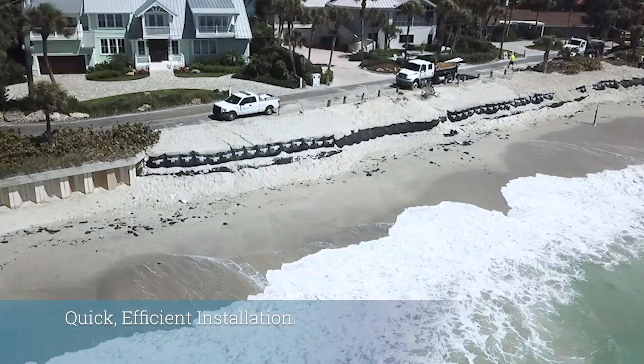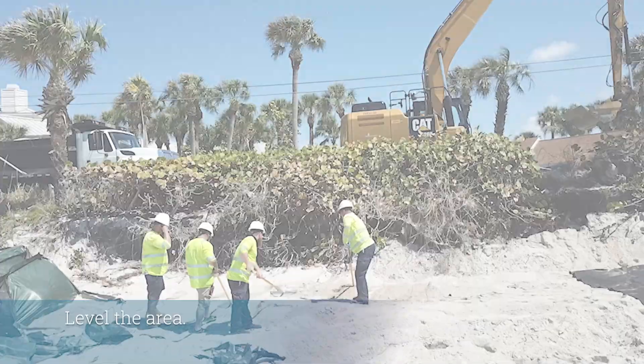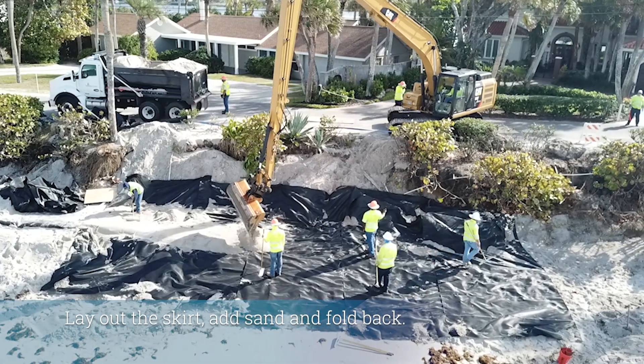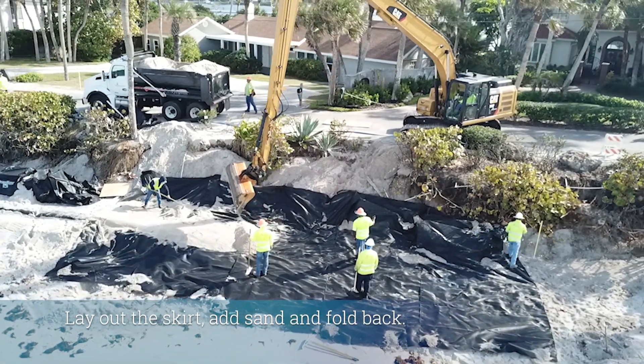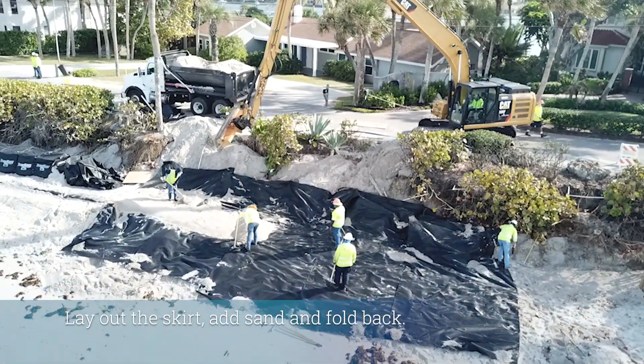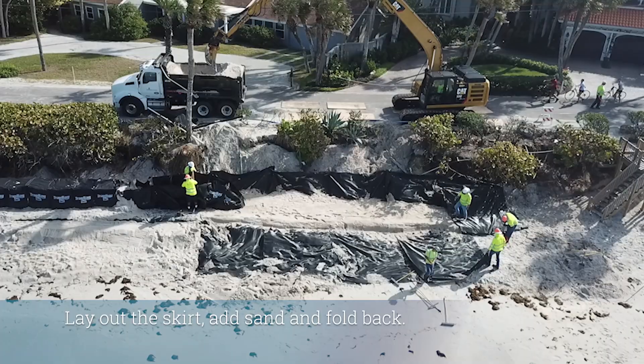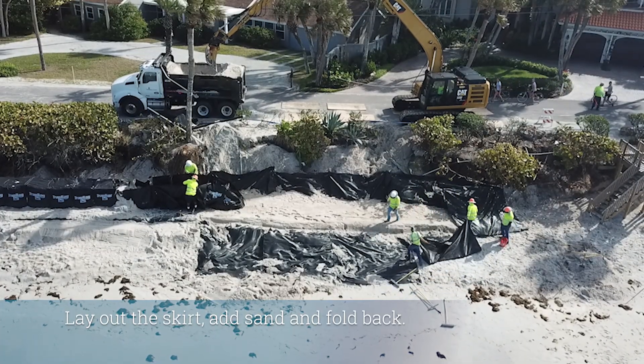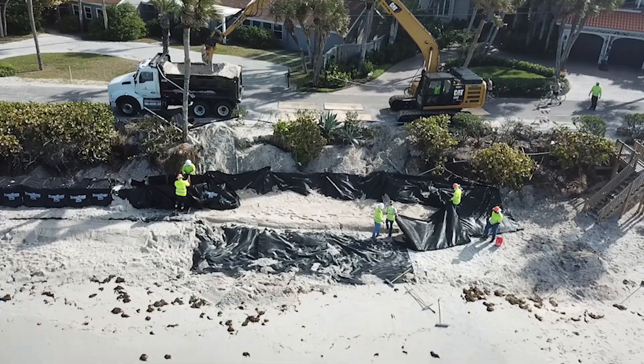For a quick and efficient installation, start by leveling the area. You will need to lay down the scour skirt. Place approximately 2 cubic feet of sand per linear foot in the center of the fabric, then fold the scour skirt back over the sand. The trap bags will be placed on top of the folded scour skirt.